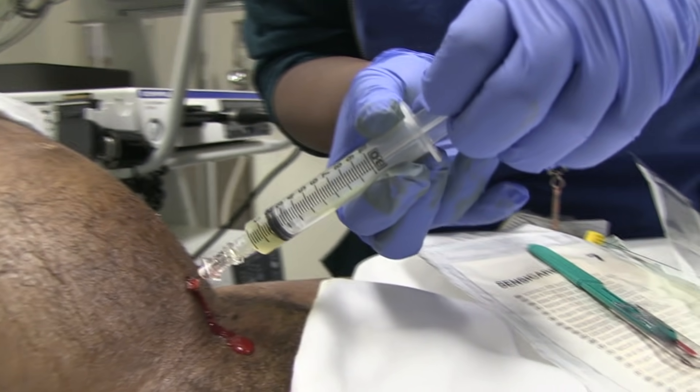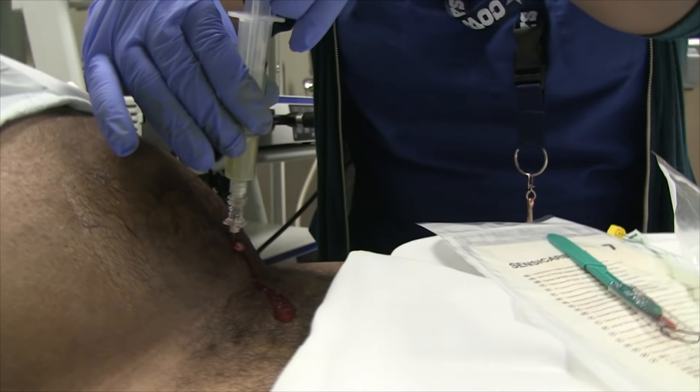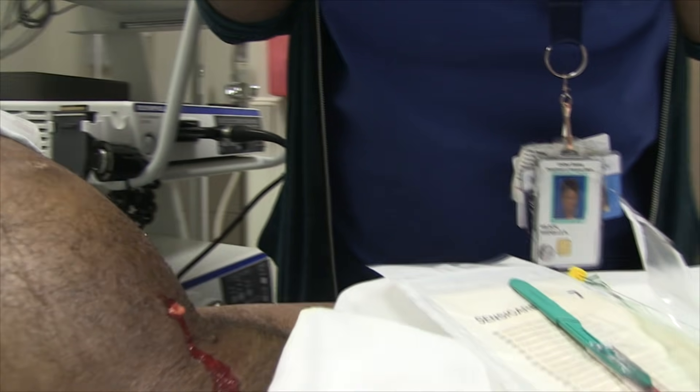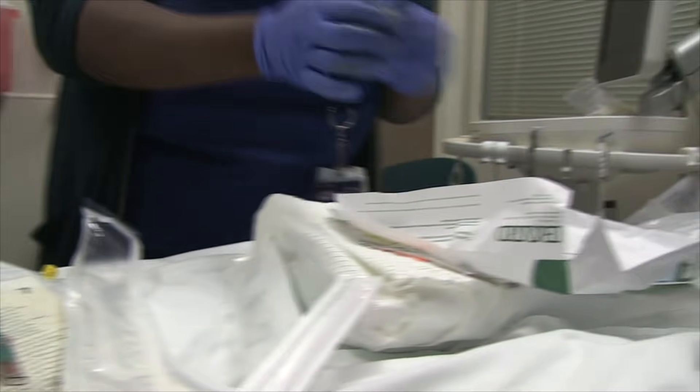So how far down do you think your distance is going to be? I mean, I'm getting it right here, so it's not going to be very far. That's about that far in, so I'm not going to go much further than that. I know my trajectory now — I know where I want to go.